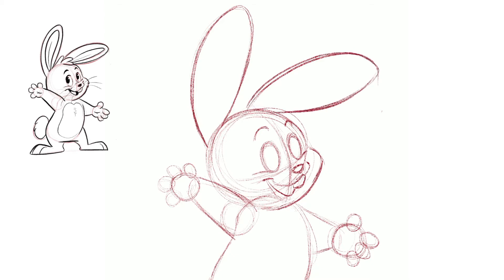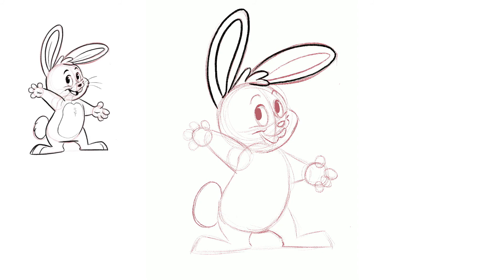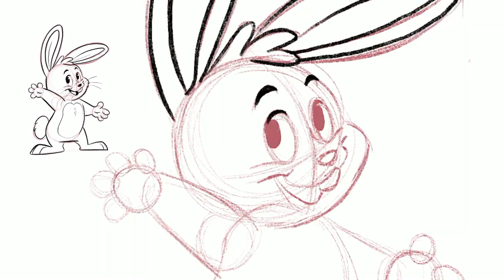You don't have to add the hair, but I really like characters with a little bit. We draw his pupils — I wanted them looking to the side, but you can draw them wherever you want since he's really excited. The tail is literally just a circle, and then we start going over everything with black so the bunny really pops.